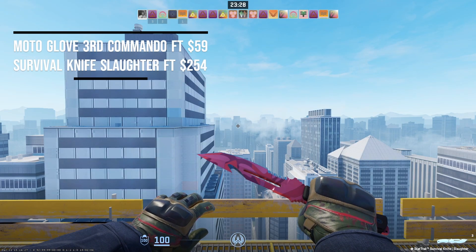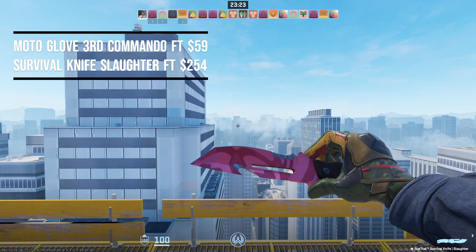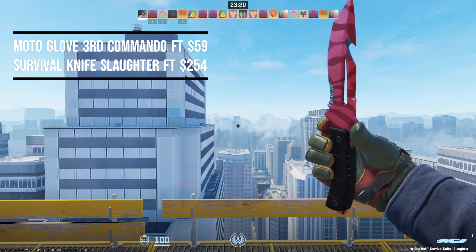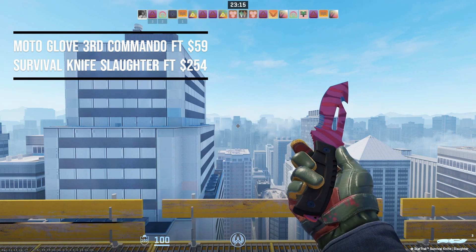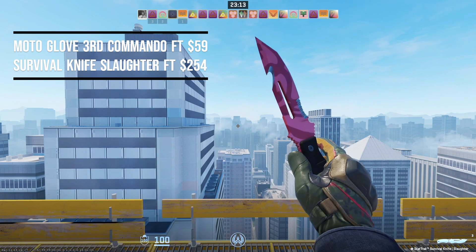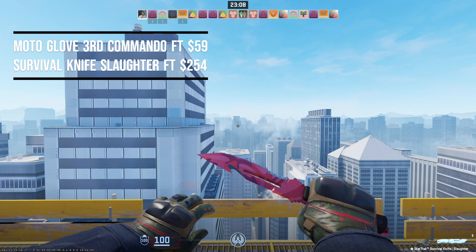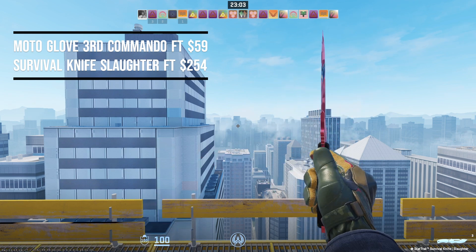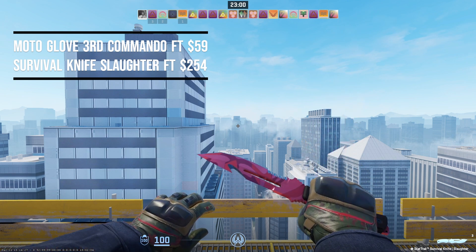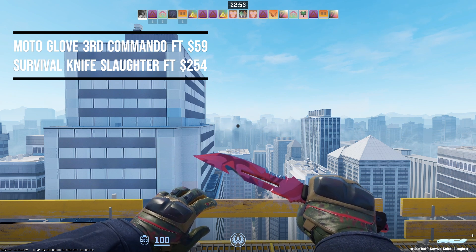Next up, we have the Survival Knife Slaughter in field-tested condition at $254, paired with the Moto Glove Third Commando in field-tested condition at $59. The red stripe on the back of the glove and all that red on the palm matches extremely nicely with the Slaughter, and the black on the knuckles pairs well with the black handle of the knife. You can also pair this with any other Slaughter knife — if you have a smaller budget you can pick up a Slaughter cheaper than this Survival Knife. This pairing costs $313.